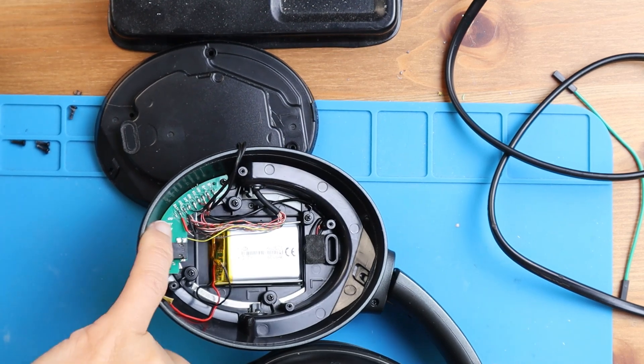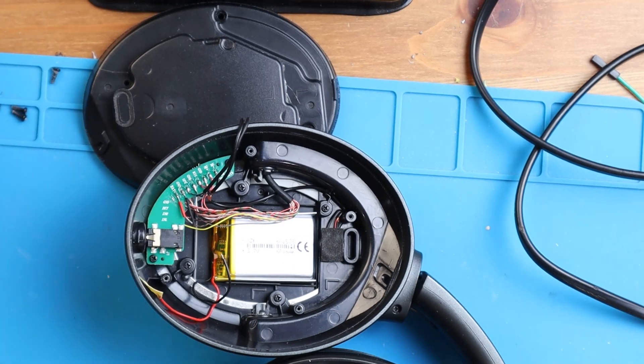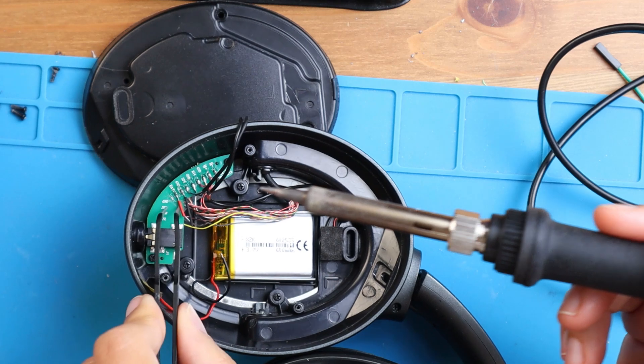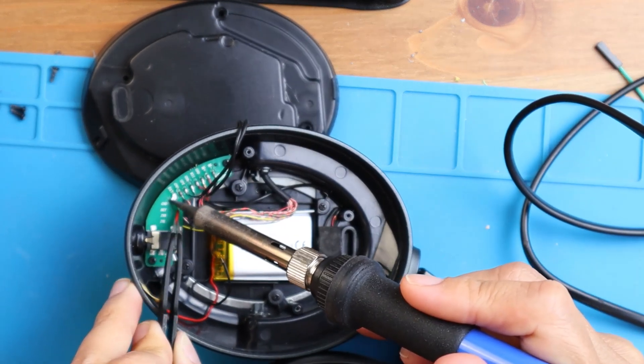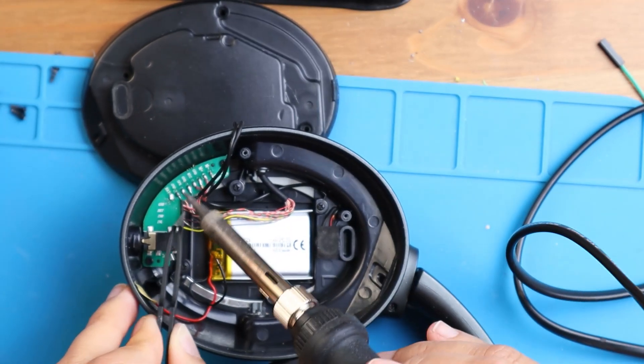I need to take this wire and the black wire out. Let me try to take it out. Okay, and then you can sort of take this out.